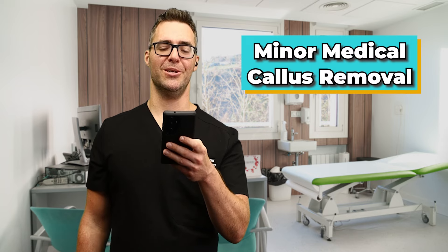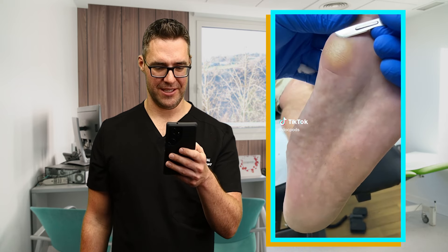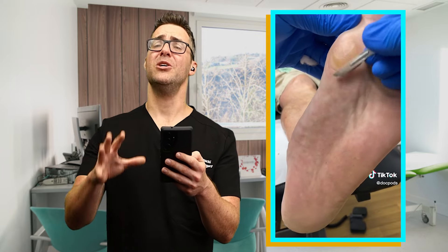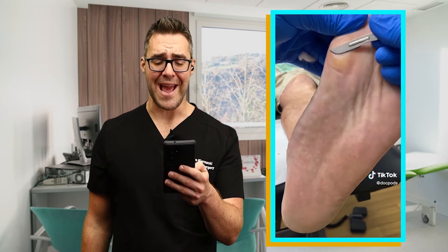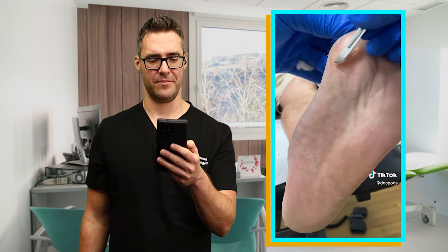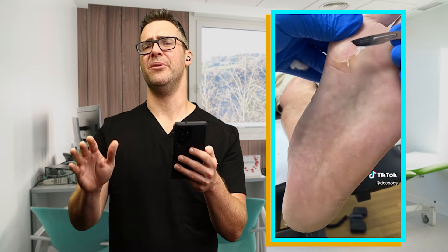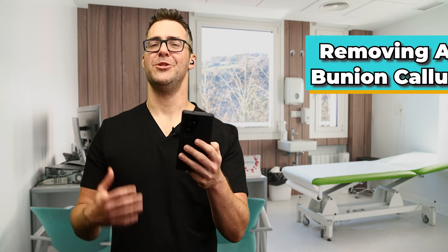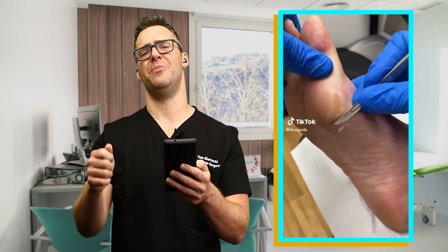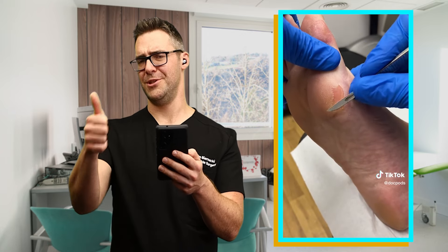This seventeenth one is a minor medical callus removal. Callus under the big toe is getting shaved down with a nice number 10 blade — that's a great way to do it. That can create a pressure spot if it's not removed, so it can be dangerous. That takes a lot of practice to be able to do and not cut the skin — that is a sharp blade. It is unbelievable how much better these patients feel. This eighteenth video is removing a bunion callus — number 10 blade, very sharp. Get that callus off there. That's going to feel so much better. Great shaving, just like that.